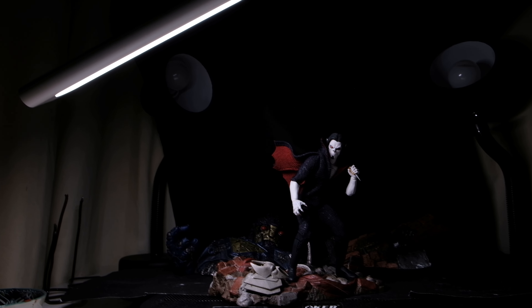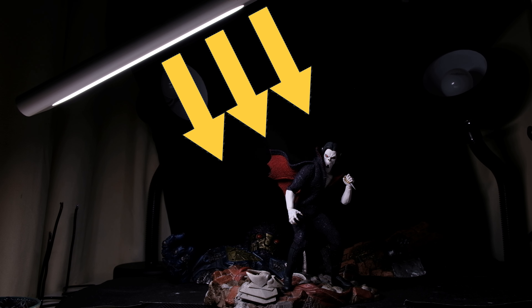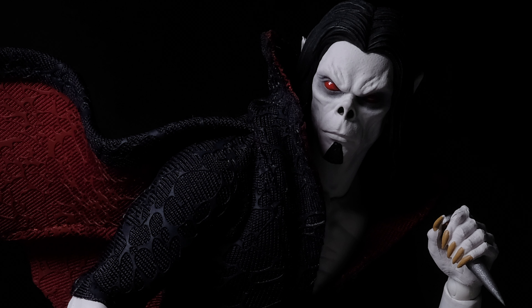But my go-to move is the Rembrandt Light Trick. Set the light at a 45 degree angle from the side and above. Find that sweet spot where the nose shadow creates a triangle on the cheekbone.